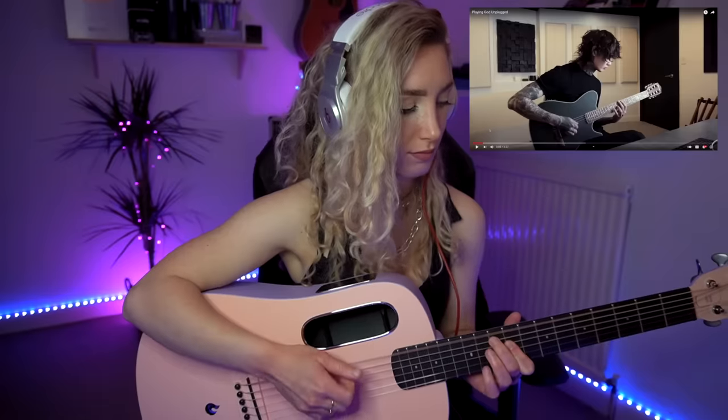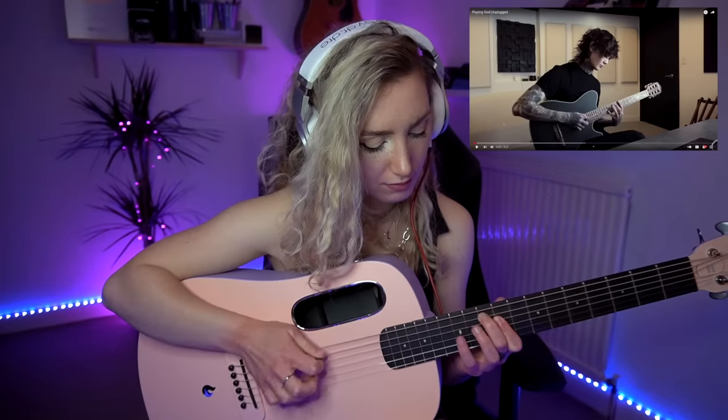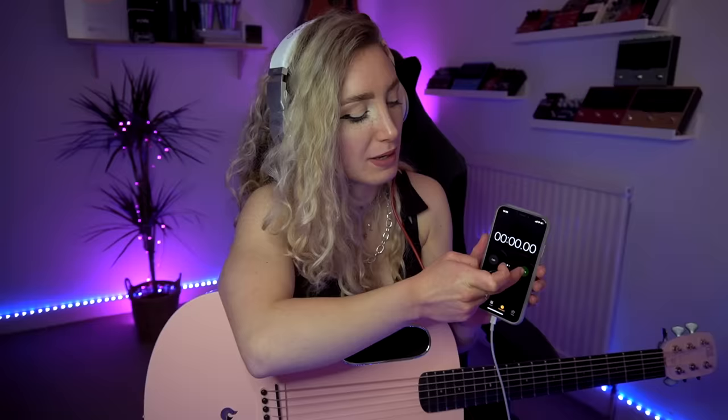Good start. I think we need headphones for this. Key of E minor. That is so not it. I forgot to set a timer again — I'm the worst at this. We've been filming for four minutes already, so whatever it ends up being at the end, plus four minutes is how long it took me. God damn it. Every time.